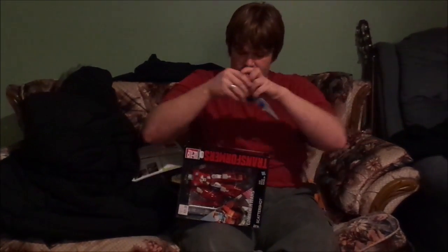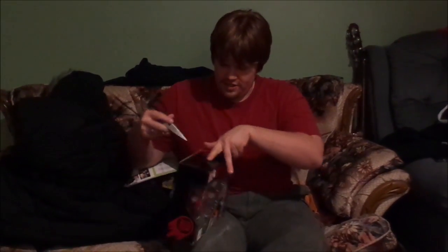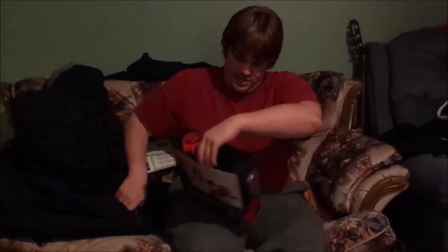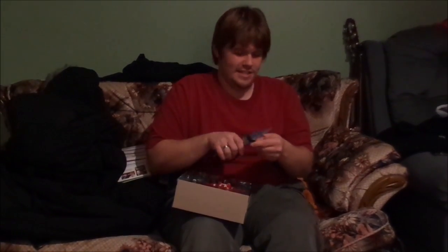I haven't actually opened him up before, so I'm just going to sort of go through this review basically off the top of my head. I have seen reviews of him before, so I do kind of know what I'm getting into, but I have no personal experience with the mold. For like the two people who don't know, this is the third use of the Combiner Wars Silverbolt mold.